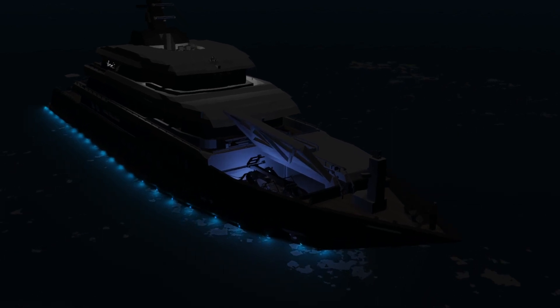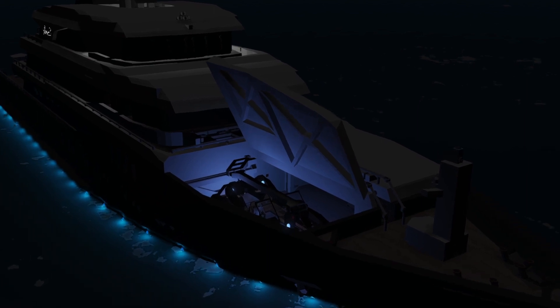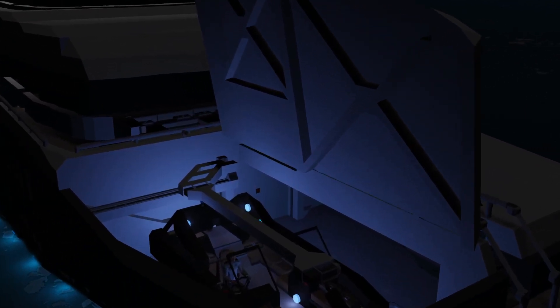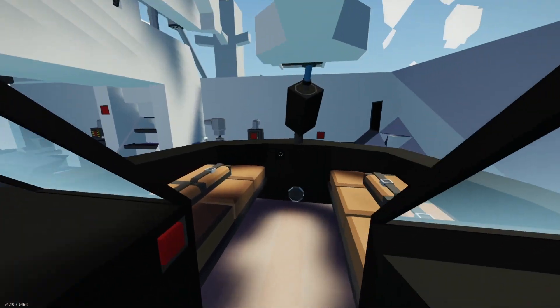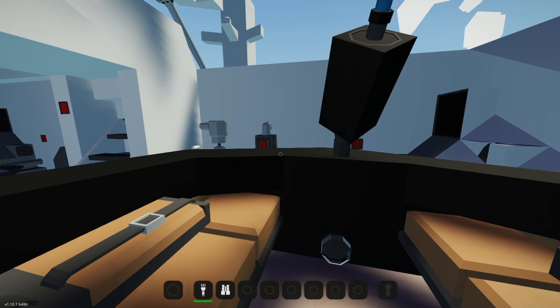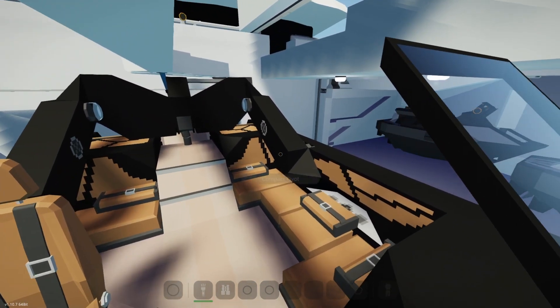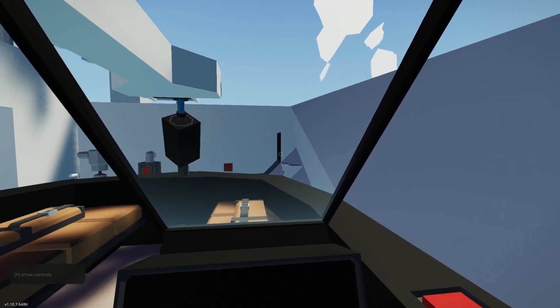Hello everybody, welcome back. Today we're going to be looking at the Super Air Antique G21 that I've made in-game based off of Loon's real-life counterpart. So yeah, let's get into it. Spawning it in with Loon, you'll see that it is kind of cramped because we are sitting in the garage still, so we'll go get outside and then we'll take a look around.